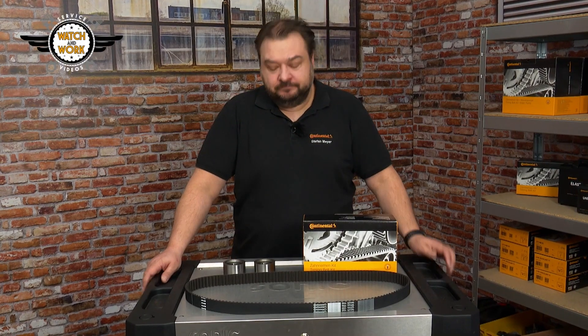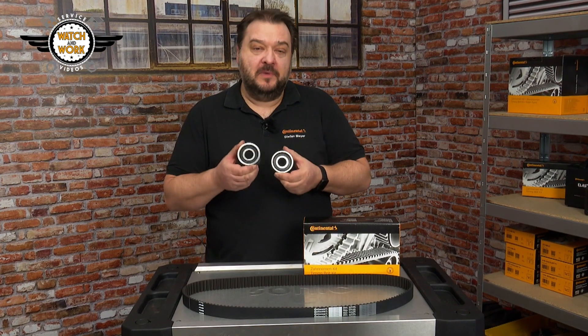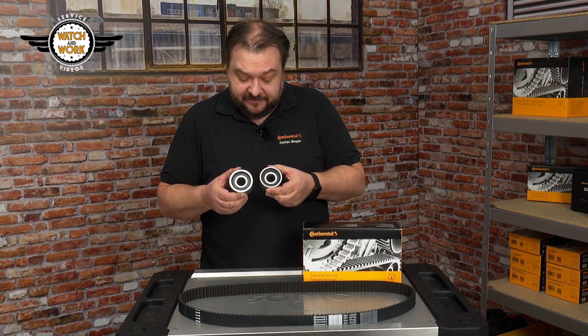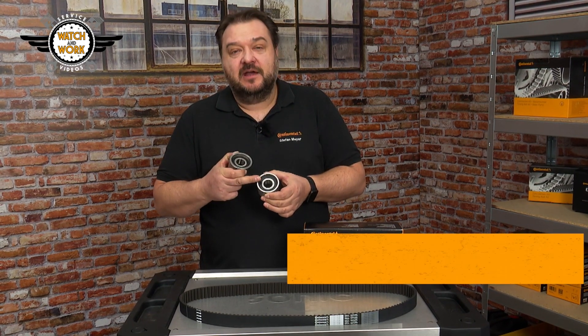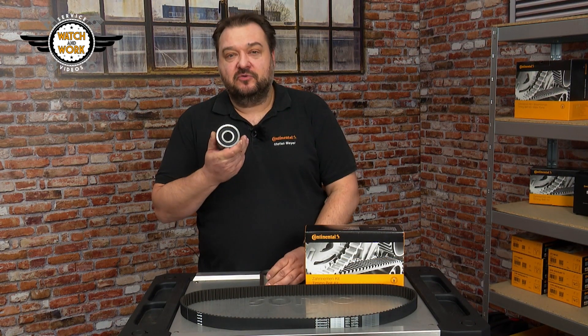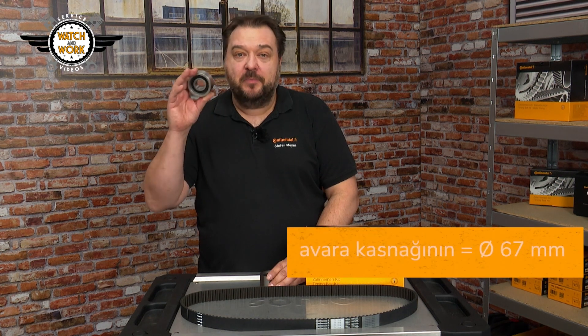You must pay close attention with these kits, as the tensioner and deflection pulleys look almost identical, with only a small difference in size. The tensioner pulley has a diameter of 63.7 mm, and the deflection pulley — that's the upper pulley — measures 67 mm across.